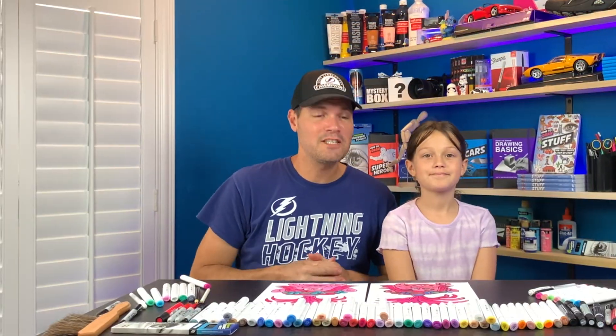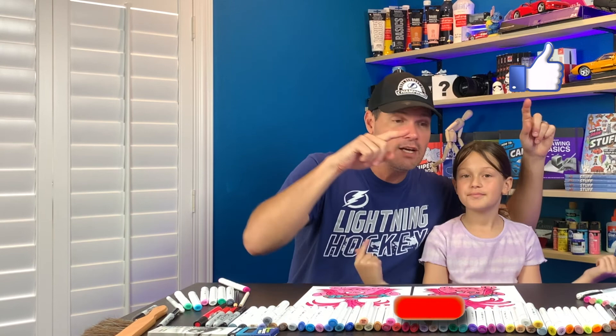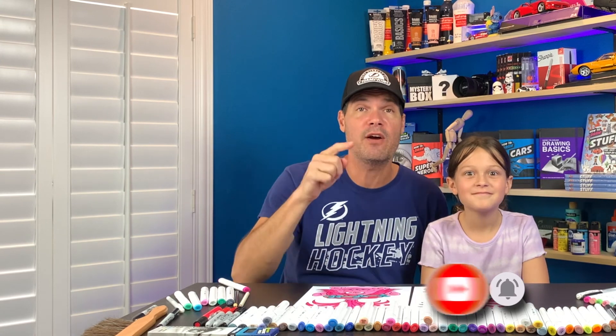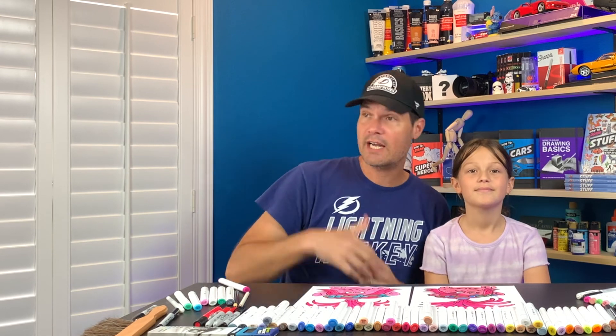Hey guys, we just finished drawing and coloring in Poppy from Trolls. Hopefully you guys had a fun time. If you did, please like our channel and subscribe down below. We need your help to get to 10,000 subscribers by the end of the year. Without you we can't do it, and we want to do videos every single day for you guys. So check out some of these videos over here and we'll see you next time. Bye-bye.